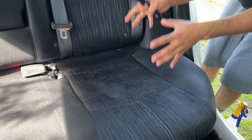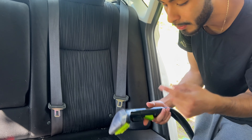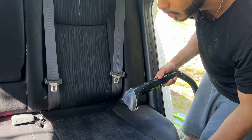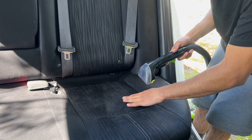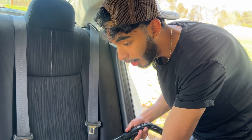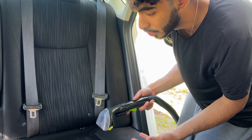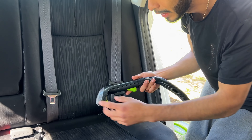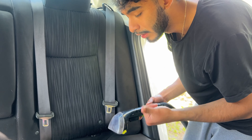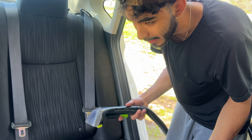I like putting the deodorizer into my extractor water. You can also spray it while you're drilling to help with lubrication and cleaning. In this situation, the car smells like dog — it's penetrated into the seats, whether from the dog urinating or just being in there. I use the deodorizer to kill that smell while getting into the fibers of the seats, and the extractor sucks it all back up — removing smell, stains, everything at once.